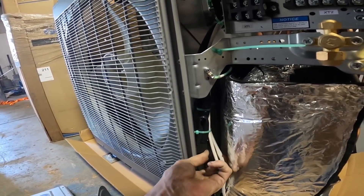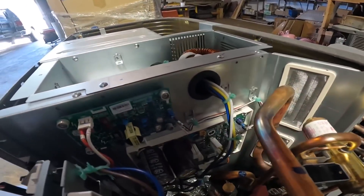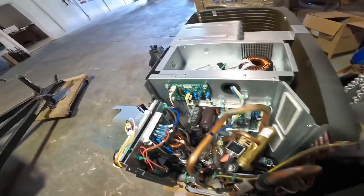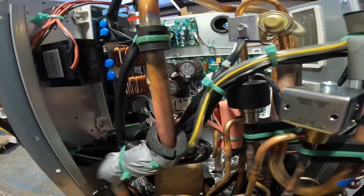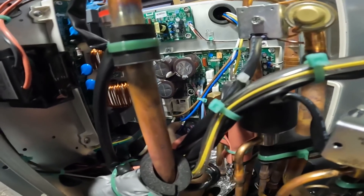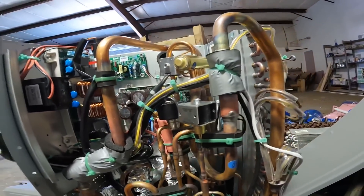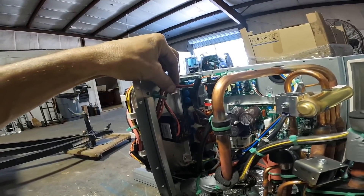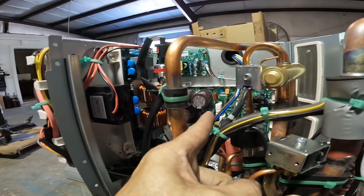One of these is going to be the heater — I think it's this one. This might be my wires for my condenser fan motor. Normally we don't have problems with this filter board, but you can. Normally you have problems with that inverter board back there.